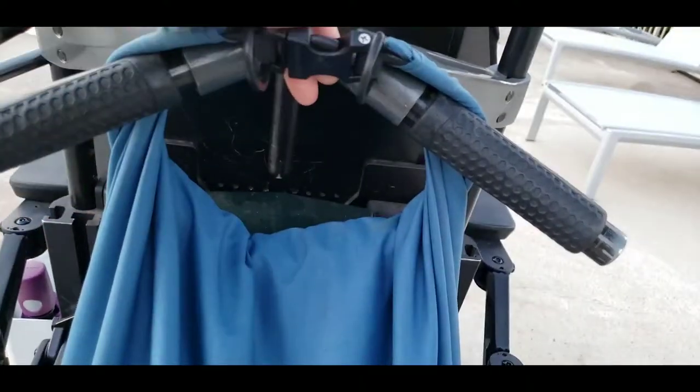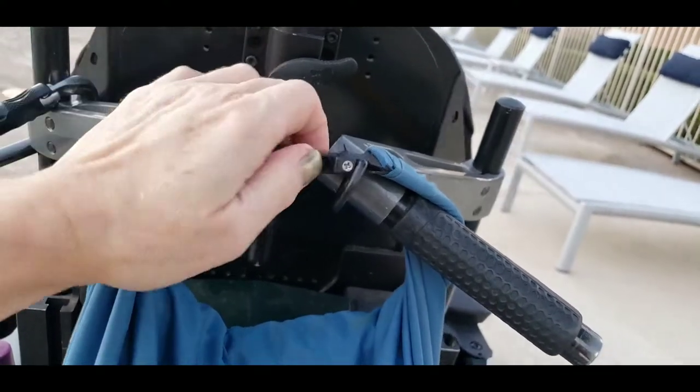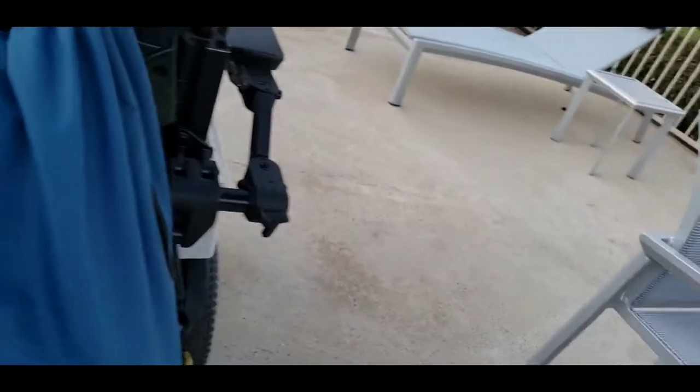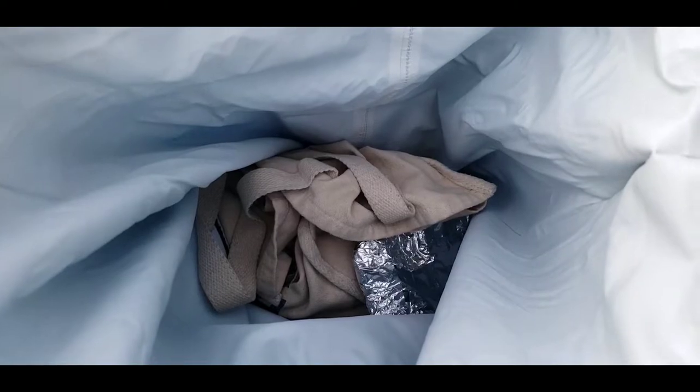It's just two little hooks. I want to say the bag is about 60 liters. We've got some personal stuff in there. I went to the Goodwill and got something really good I think you'll be interested in, and I'll add that on to the video.